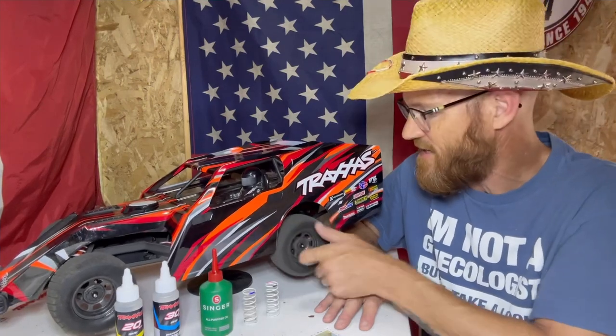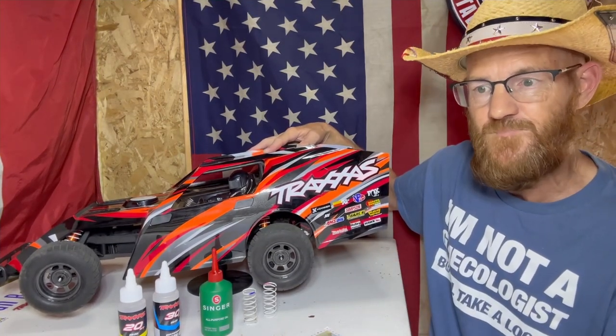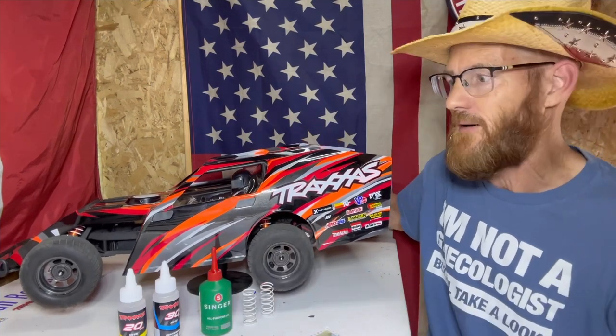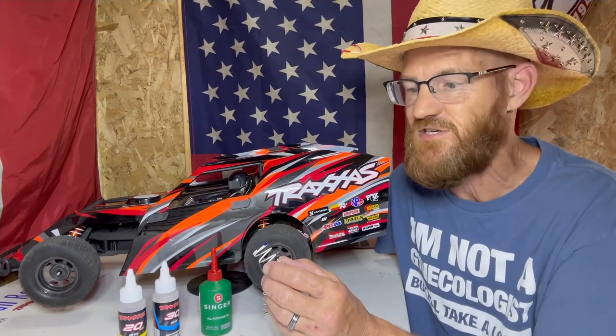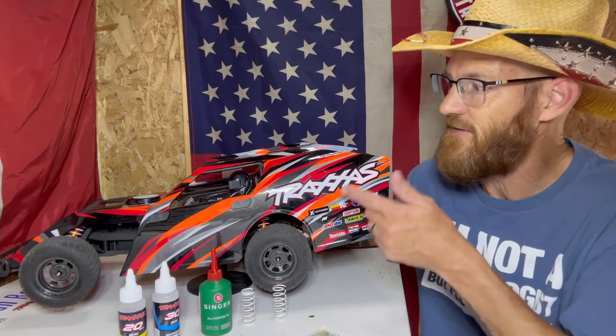This week, on the table we're going to be doing shock oil, and we're going to clean out that diff and add some stuff to make it a little bit looser and freer spinning. If you spin the tire it pretty much instantly stops because there's so much thick grease in that rear end and transmission differential. We'll also be swapping shocks — we've got some blue shocks, some black shocks, and pink shocks.